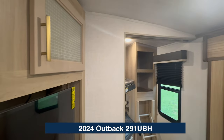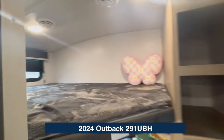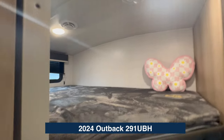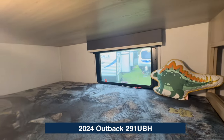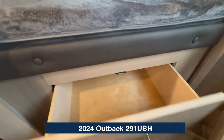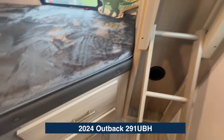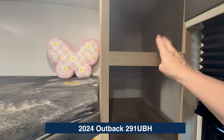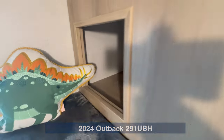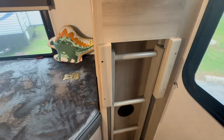Let's go back here to the bunks. These are so cute — we've got a big bunk up top with a window, two lights, and an outlet. Underneath, you've also got a window and an outlet. Down here you've got storage drawers, one for each bunk, plus some vents. There's also storage up top and inside this bunk as well. The ladder stows neatly out of the way for travel.